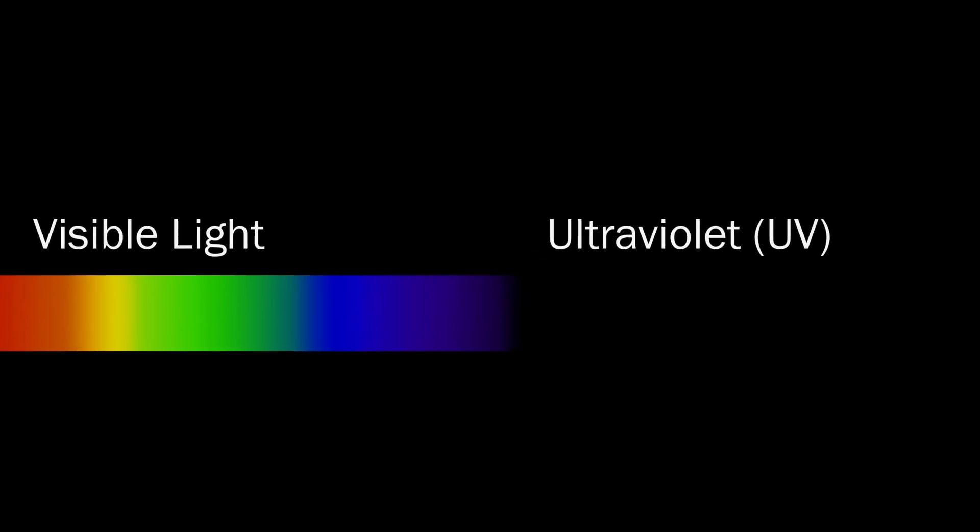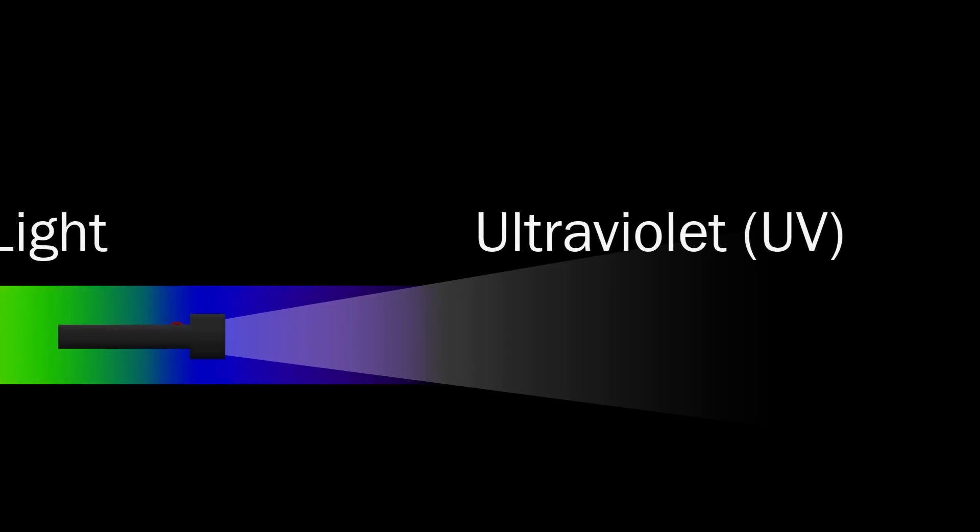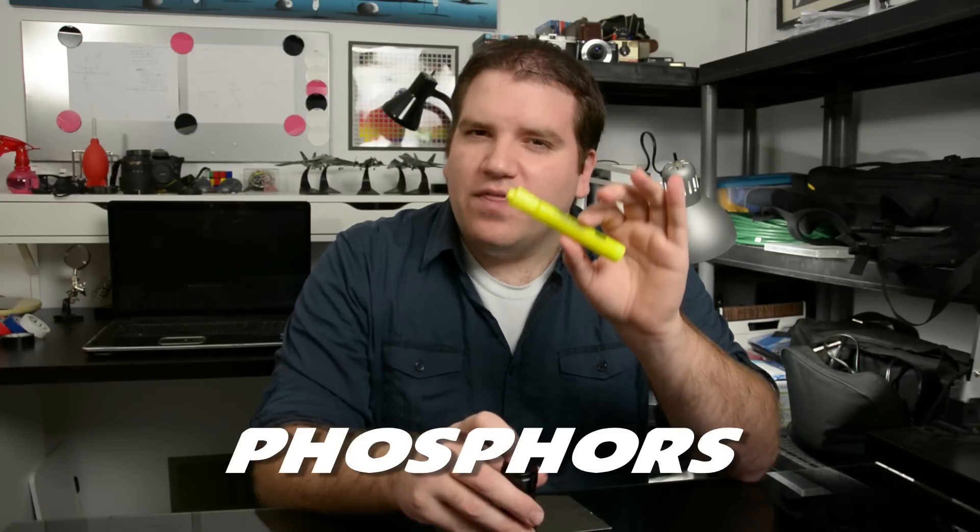The ultraviolet flashlight emits light primarily in the ultraviolet spectrum, along with a little bit of visible violet and blue light. The yellow highlighter contains special pigments called phosphors that react to ultraviolet light and glow.